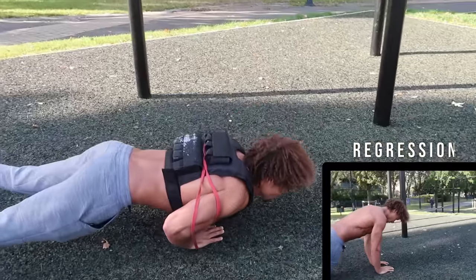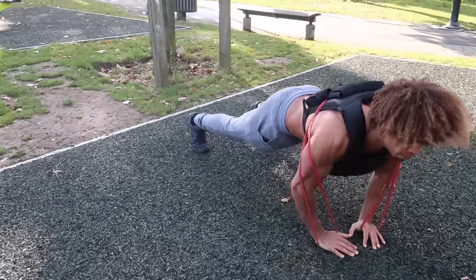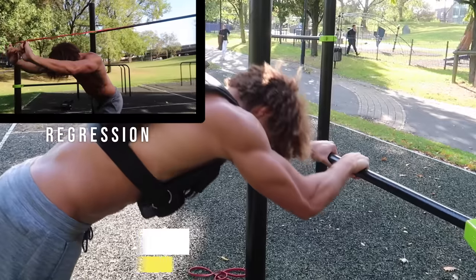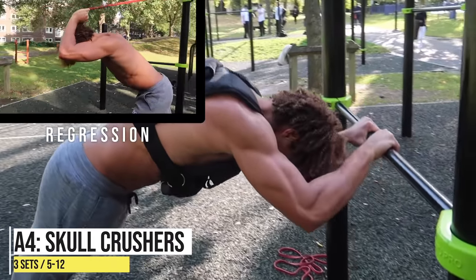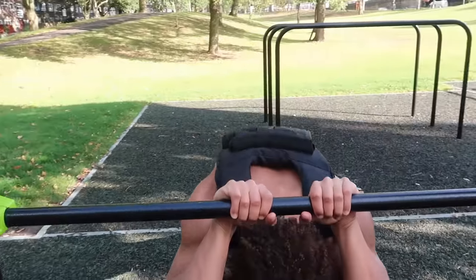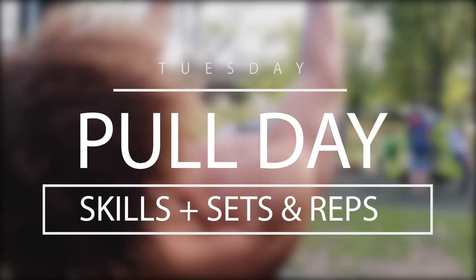I've added extra weight using the vest and band. If you can't do that, it's okay — you can do it on your knees or just regular diamond push-ups. Onto the last exercise of push day: skull crushers. Slow the movement down, keep your elbows tucked in throughout the movement.